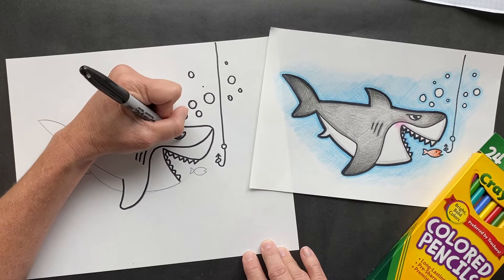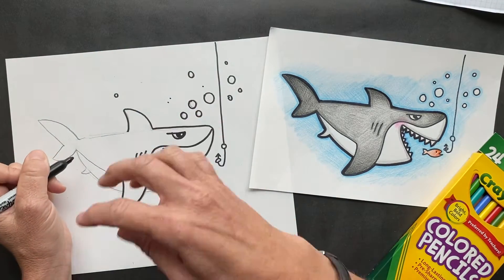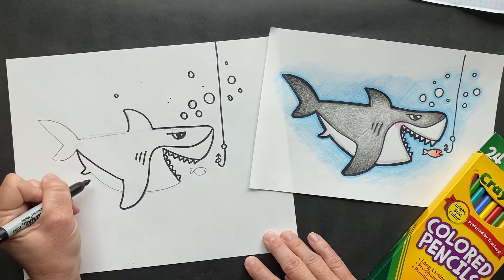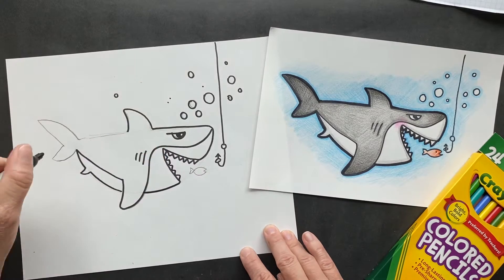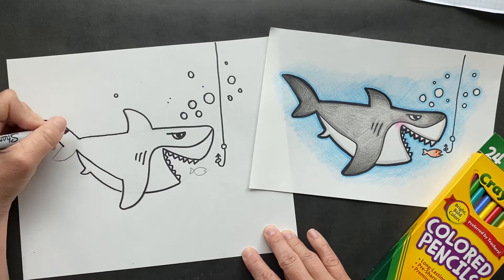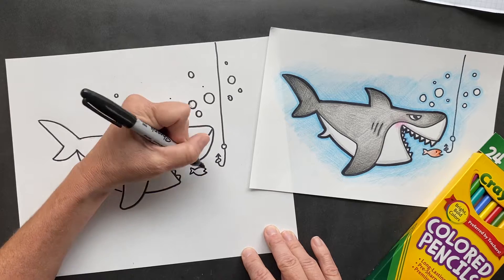Do you guys know one thing that sharks do not like? What sea creature? Dolphins. And why is that? Because dolphins are capable of ramming their hard noses into their gills. So I guess dolphins aren't too afraid of sharks. I would not want to be eaten by a shark. Look at this — this is coming along.